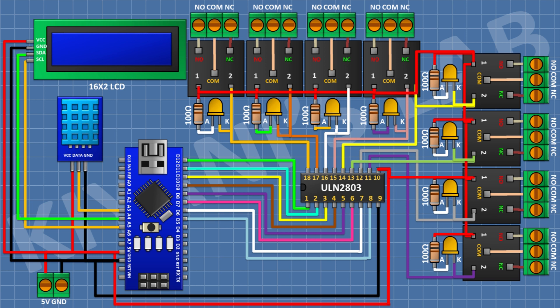Connect a push button with one pin to D2 of the Arduino and the other pin to ground. Connect another push button with one pin to D3 and the other to ground. Connect a third push button with one pin to D4 and the other to ground. We have now completed all the connections. Let's upload the code to the Arduino and test the project.